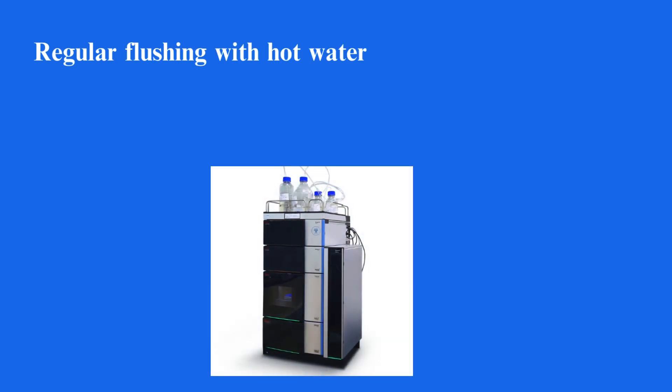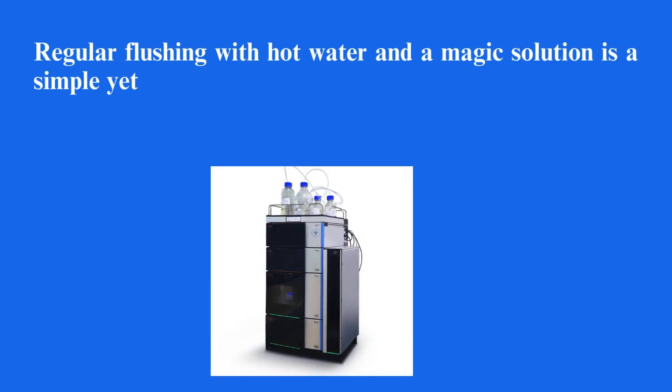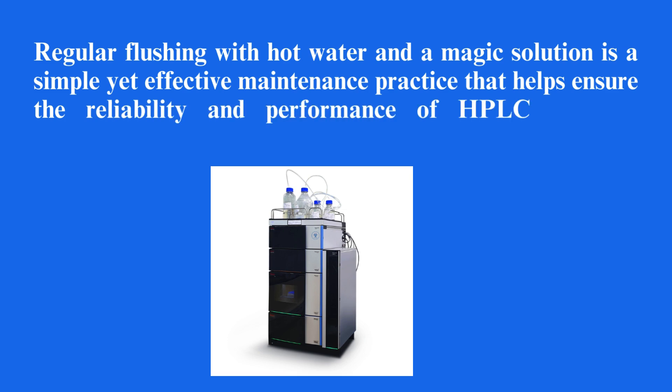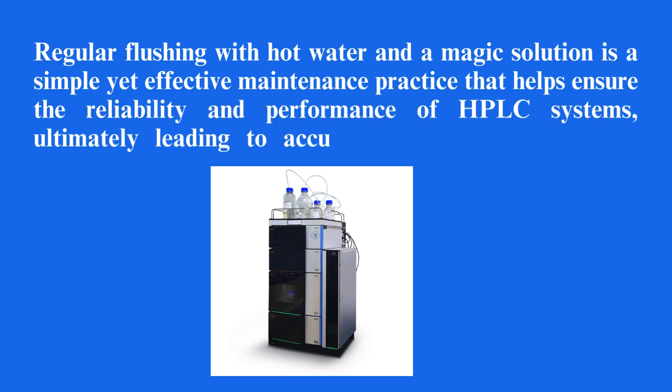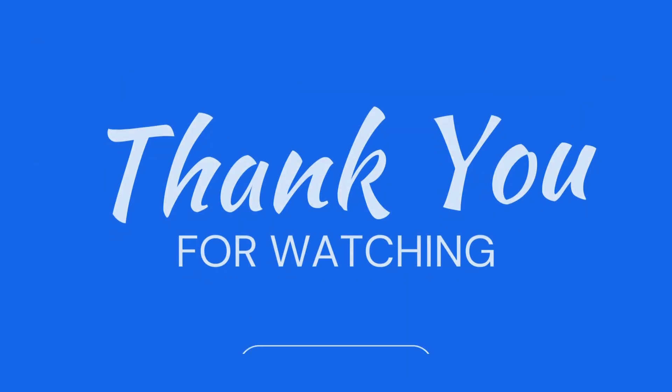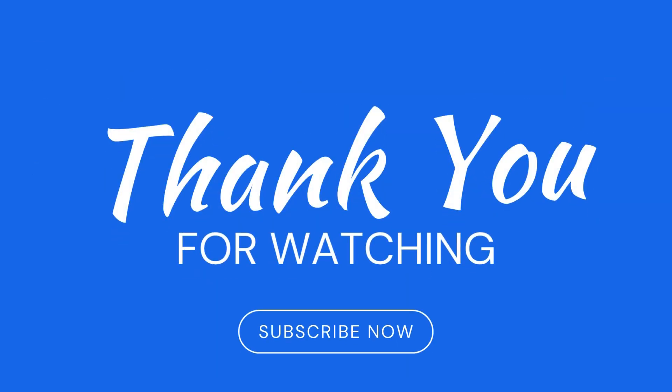Regular flushing with hot water and a magic solution is a simple yet effective maintenance practice that helps ensure the reliability and performance of HPLC systems, ultimately leading to accurate and reliable analytical results. I hope you liked the video, thank you for watching.